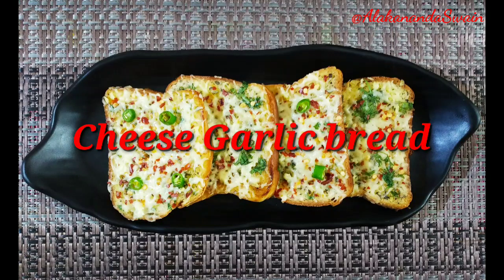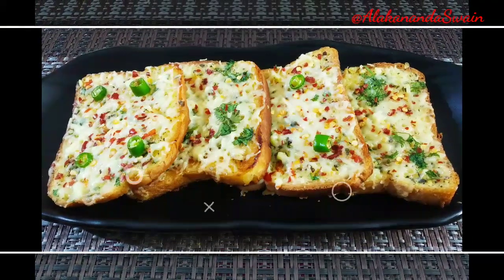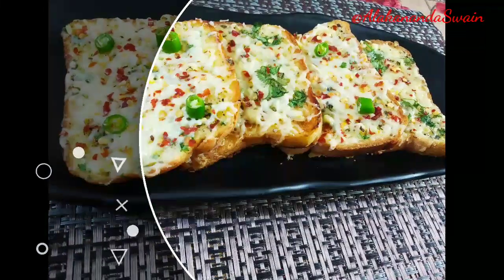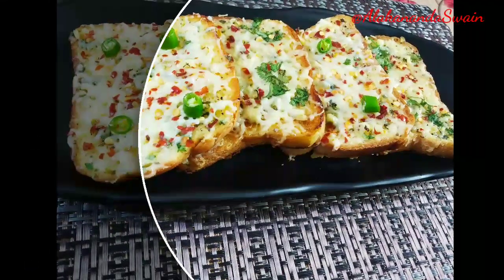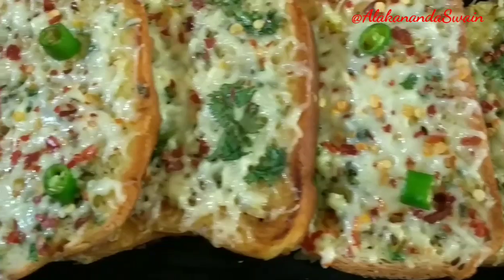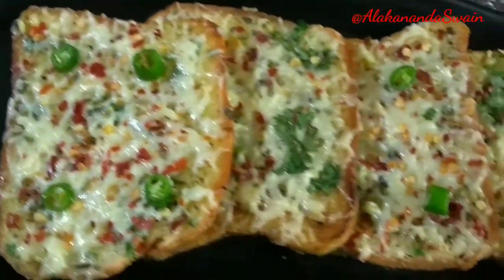Hello everyone, welcome to my channel. I'm Alka. In this video I'm going to show you one of the popular delicious bread recipes — cheese garlic bread. It's a very simple and quick breakfast or snack recipe that can be done on a tawa.